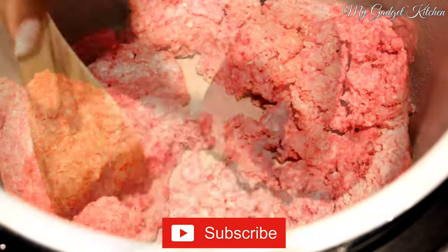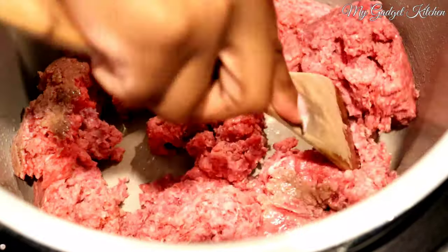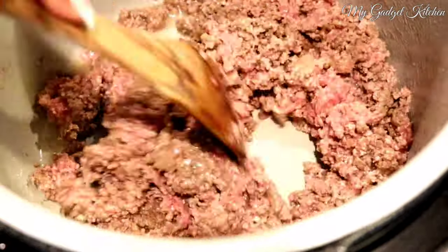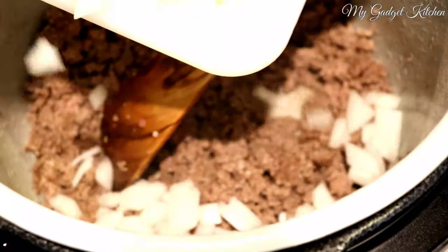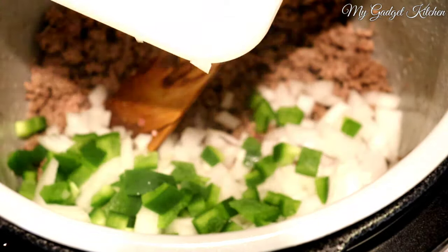While I was dicing the veggies, I preheated my Foodi on the sauté high setting and I am browning a couple pounds of ground beef. Once the ground beef was browned, I added in the onions and the bell peppers and let that cook for a few minutes.